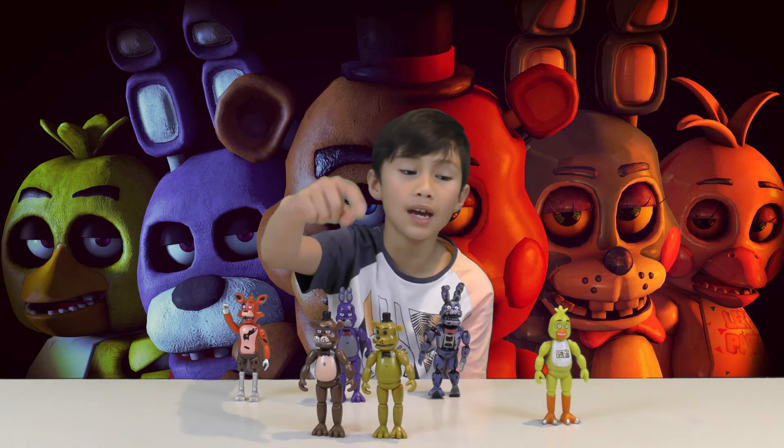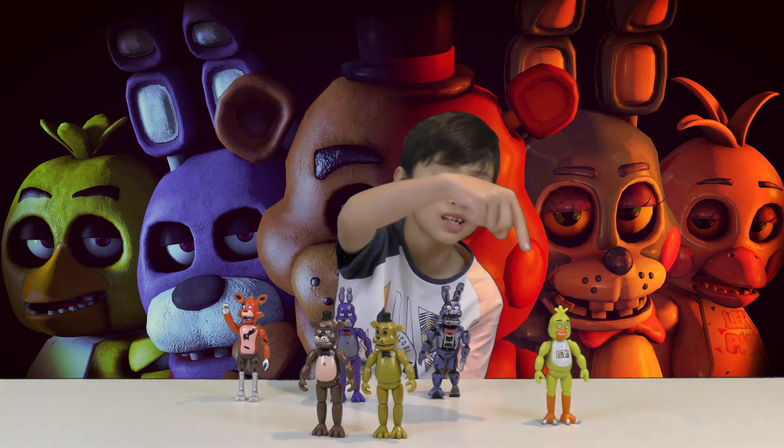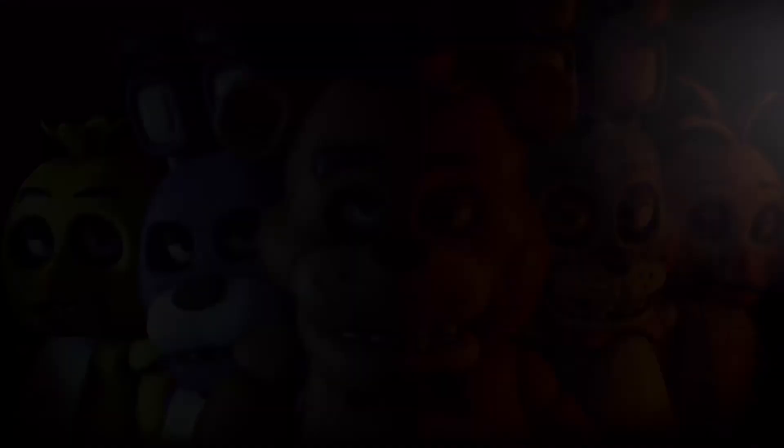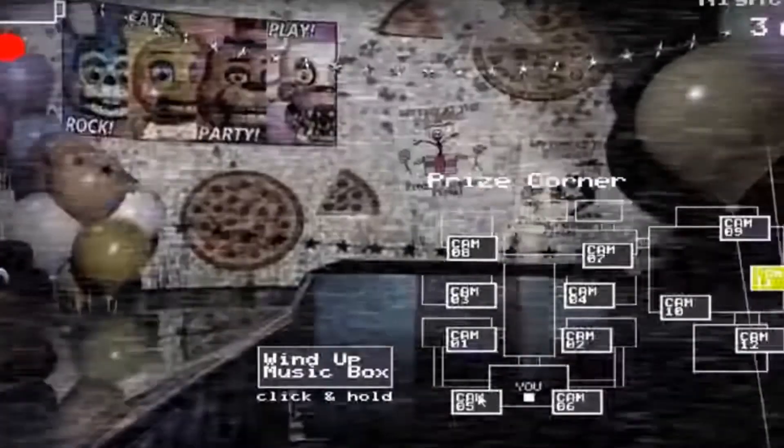That's a fox, that's a bear, that's a bear, that's a chicken, that's a bunny, that's a bunny. But why the animals? Aren't they supposed to be robots?